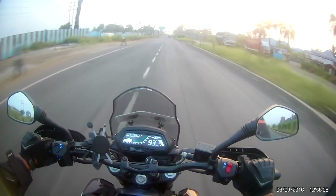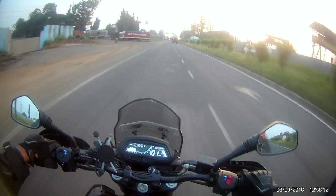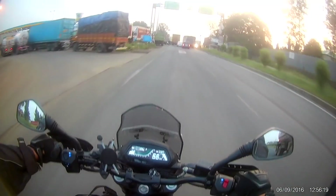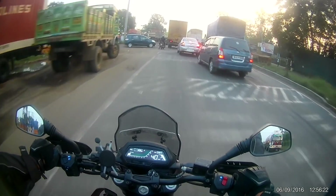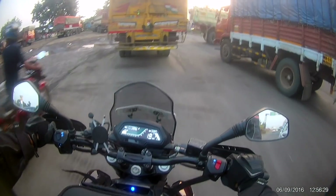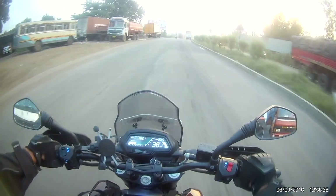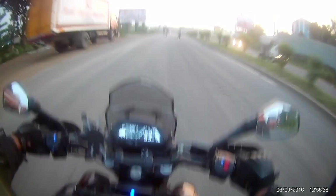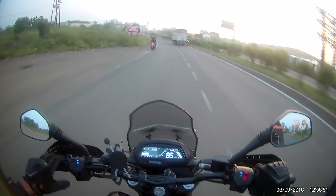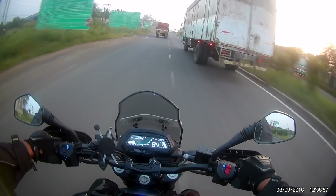This visor that I put has absolutely reduced the wind buffeting that happened, but it's diverted a lot of wind to my helmet. So there's this weird kind of shaky blast that I get. I'm not sure if it was always there and I didn't really notice it because most of the wind was diverted to the upper body. Now that it's only on my helmet, I'm noticing it.